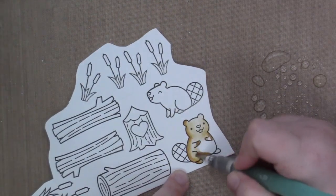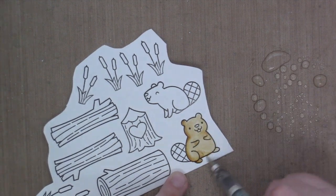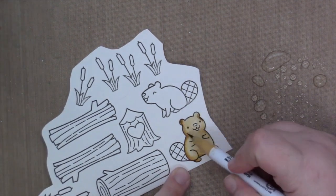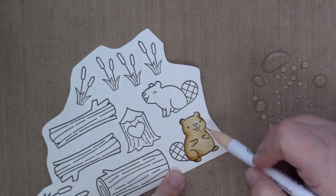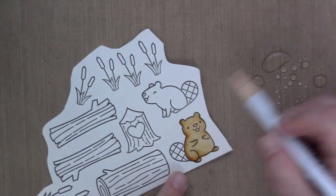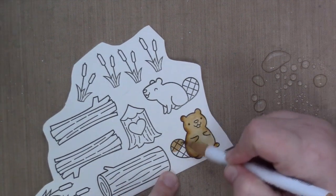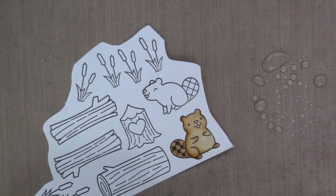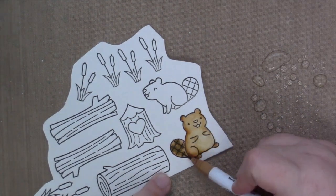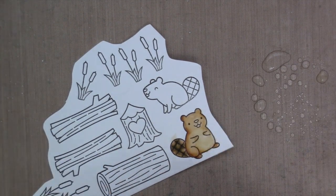When I use my Zig Clean Color Real Brush Markers, I always spray some water to the right of my craft mat and use a dry water brush to spread my color around. You can see I'm just starting by using the base color, then going in with a darker color, then a medium color — and for the tail, I didn't do it.